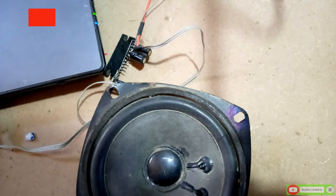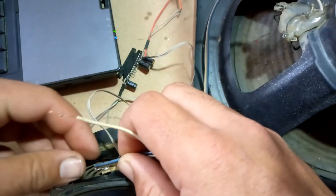As we increase the volume, the speaker cannot support it, so I connect a back speaker.